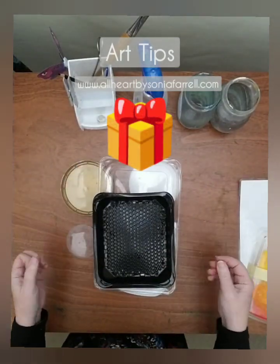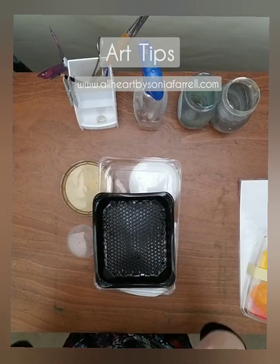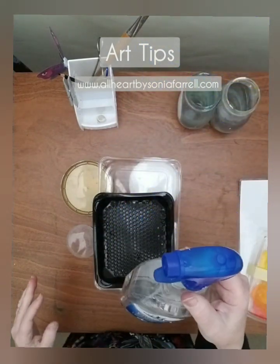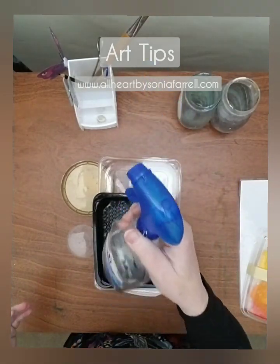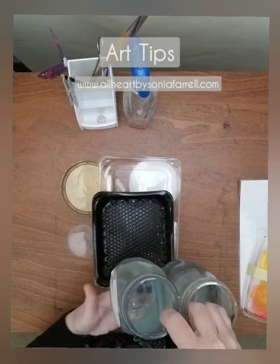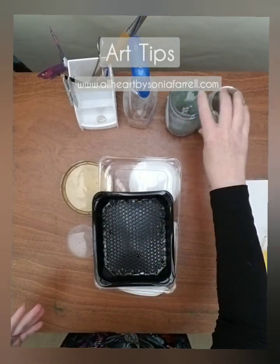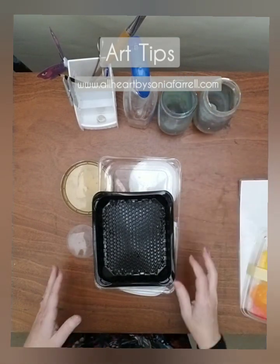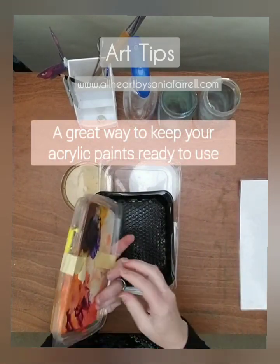We have a treasure trove of stuff in our homes — just before we get rid of it, think about where you can use it again. For example, I've used an old window washer water bottle as a spray bottle instead of buying one. Old mayonnaise tubs I use as rinsing containers — they don't tip over and you can see what colors are in them. You don't honestly need to go and buy things.